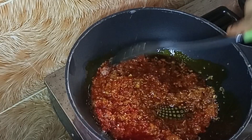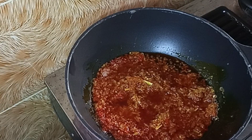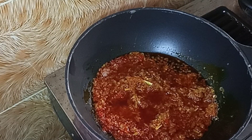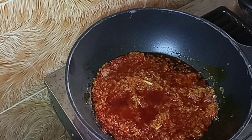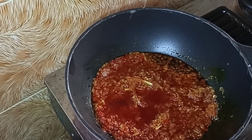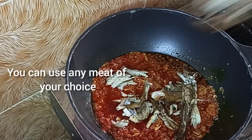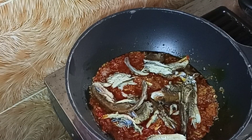If you notice, I didn't allow my oil to bleach before I added my pepper and onion, because I don't want bleached oil — I want palm oil that tastes of palm oil. So that's how you do it. I'll be making use of smoked fish. I already deboned and washed my fish, so I'm just going to bring it in now.